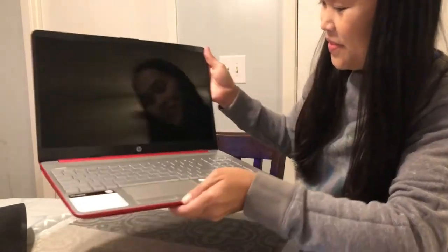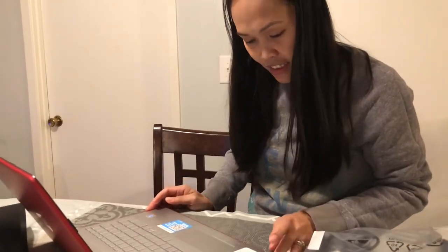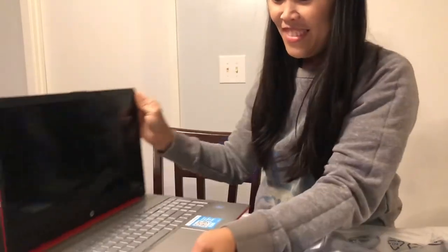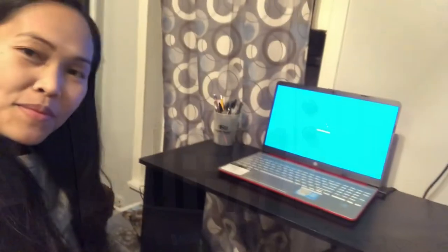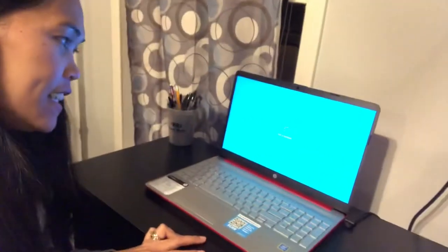I like it, it's pretty nice. Alright, that's it for today, thank you. I'll just turn it on in a moment.